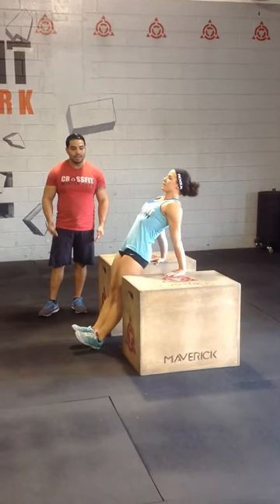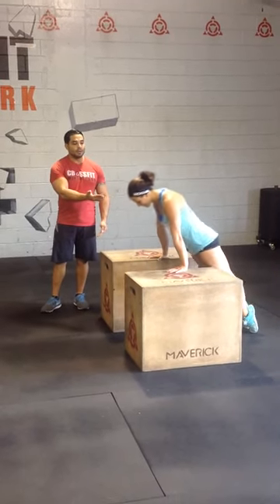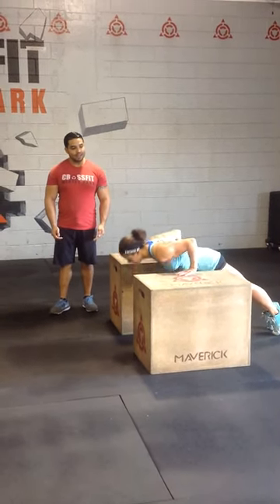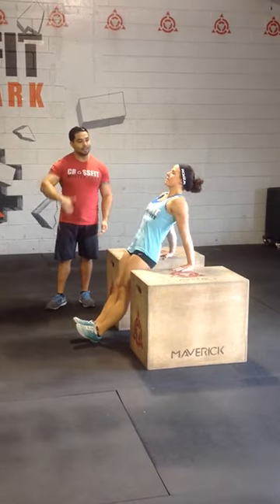Go ahead and jump forward and then jump back. And as well, perform the push-up — go ahead and muscle down, create your dip, extend, and then forward, and then dip.